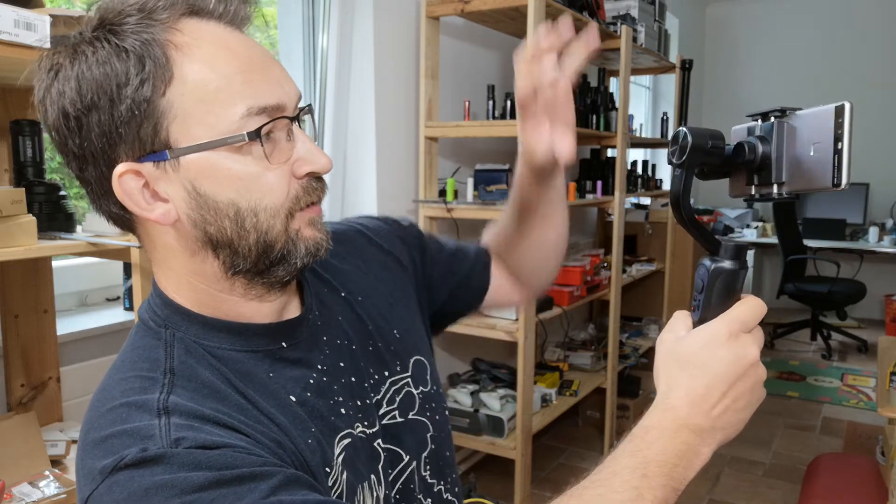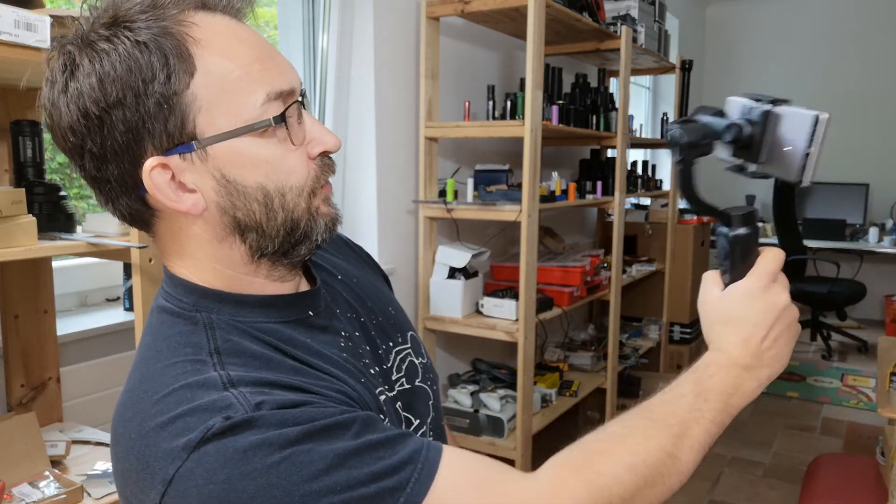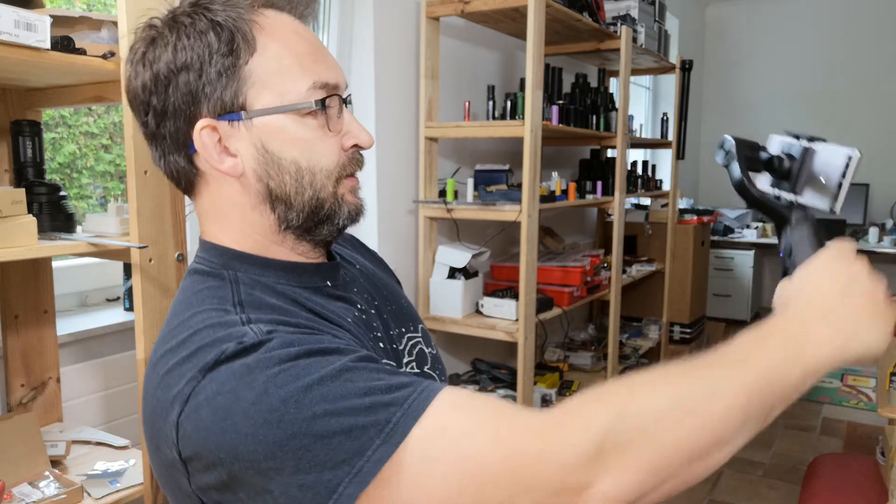One double click again goes back to standard mode. There's an additional selfie mode with three clicks — it does a 180-degree turn and you can do selfie shots. You can run with it and it's quite nice.